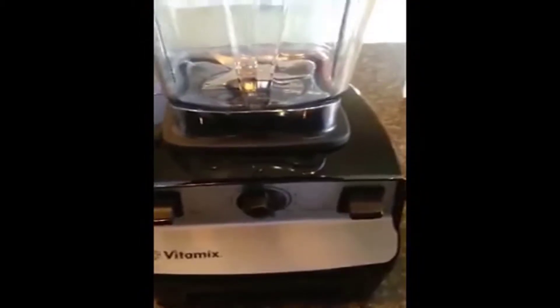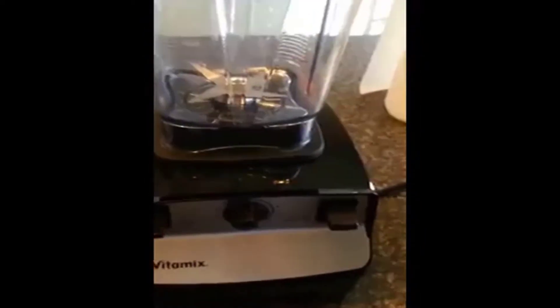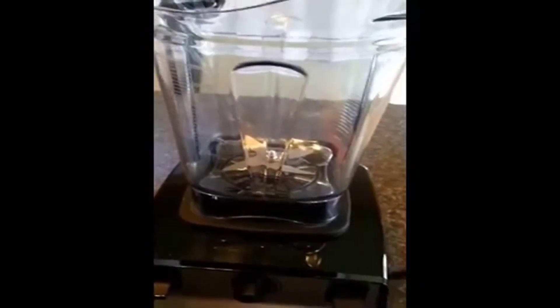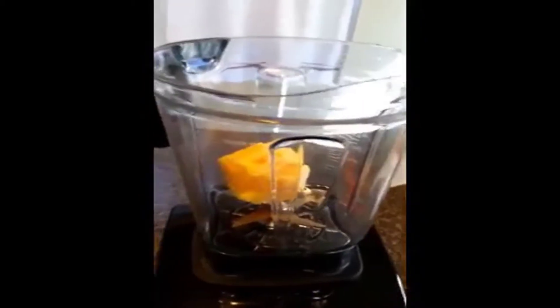Another great feature is the shatterproof plastic — it's made out of the same material that airplane windows are made of. It's BPA-free, so you don't have to worry about any chemicals in your juice. It's a whole-foods juicer and processor. I'm going to throw in a couple of whole oranges with the seeds.